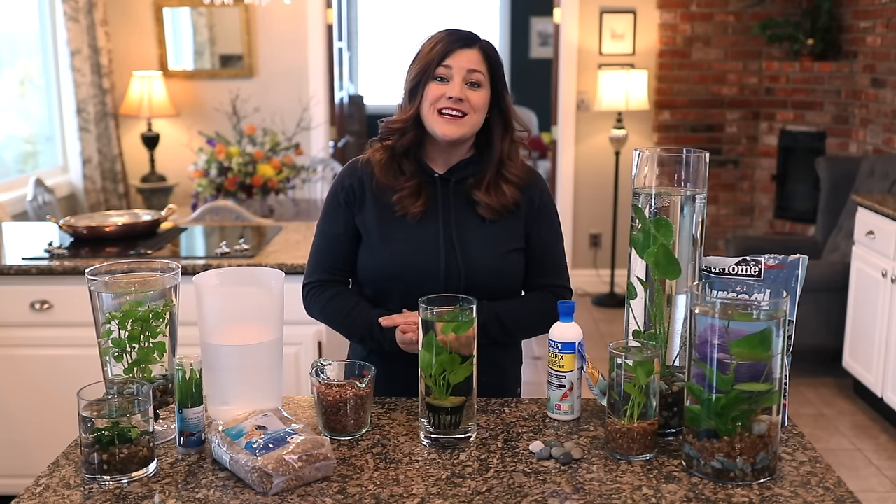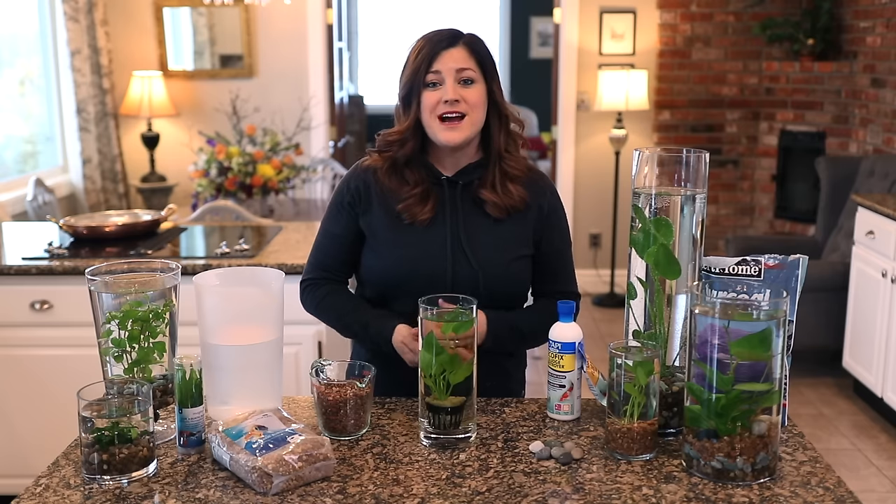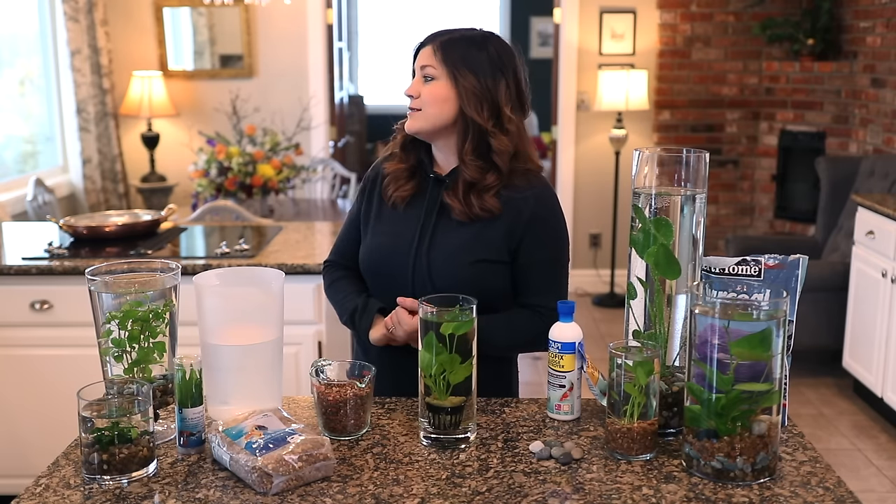Hey guys, how's it going? Today I'm putting together an indoor water garden. That's what we do this time of year in January when we just got fresh snow outside.